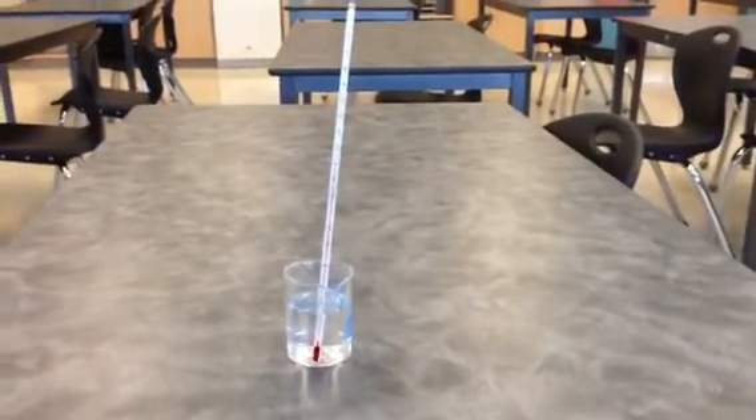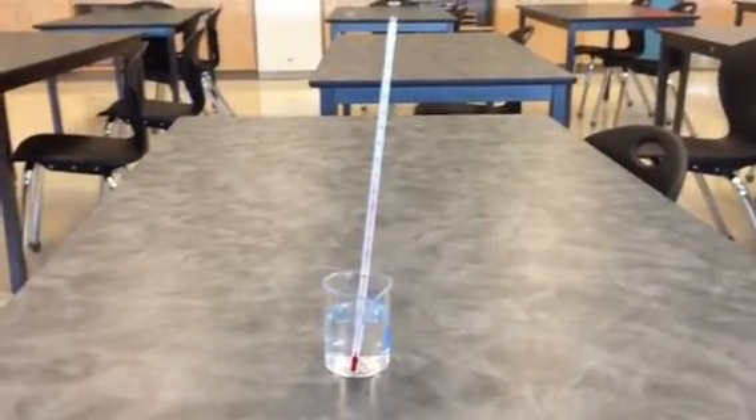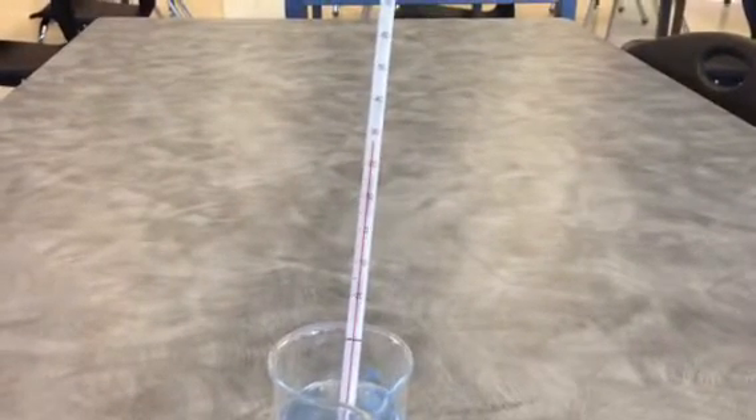So first of all, if we look at this situation, we have a thermometer that is leaning in the beaker. We would not want to read the temperature like this because we would get an inaccurate reading due to parallax error.